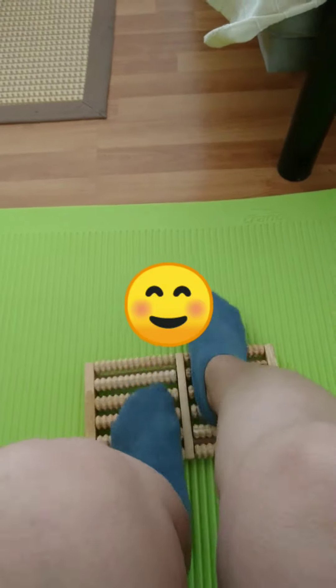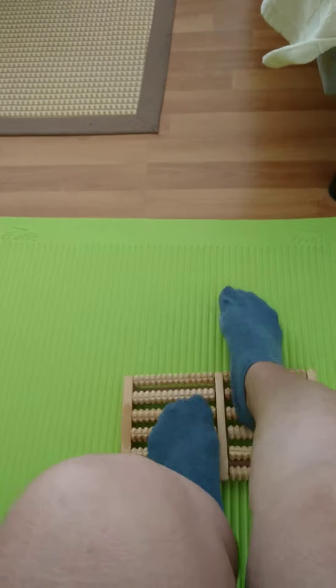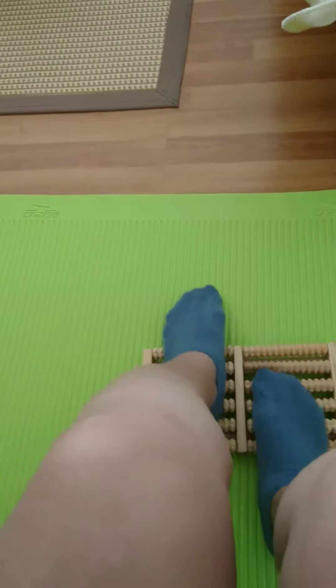Hi Dora, this is good for you because it's very easy and also good for your feet, and also very cheap. You don't need to go too fast — you can do it for only 10 minutes or even five minutes.